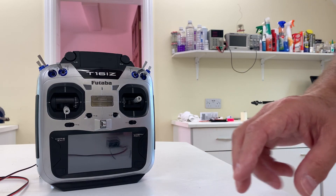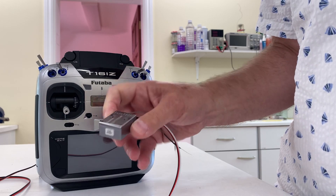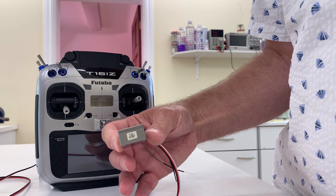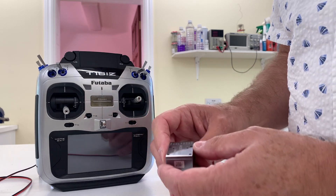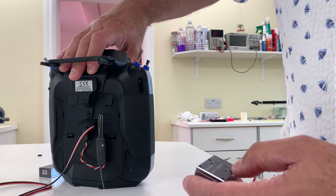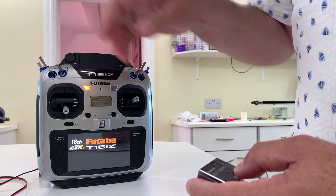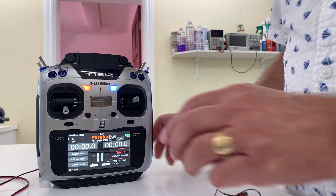This is a video to demonstrate the problem I'm having with a Futaba 760 gyro, number 3387. It's plugged into the back of the transmitter in the SPIF port. I'll switch on the transmitter.